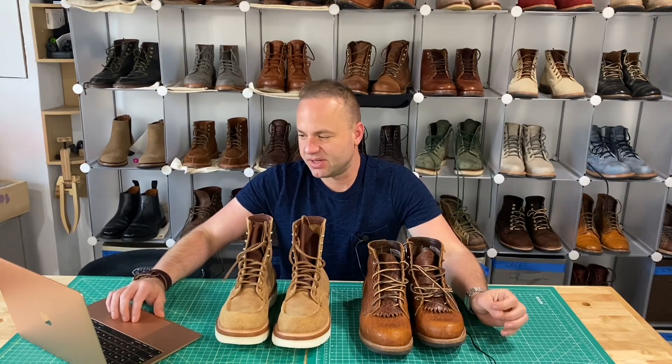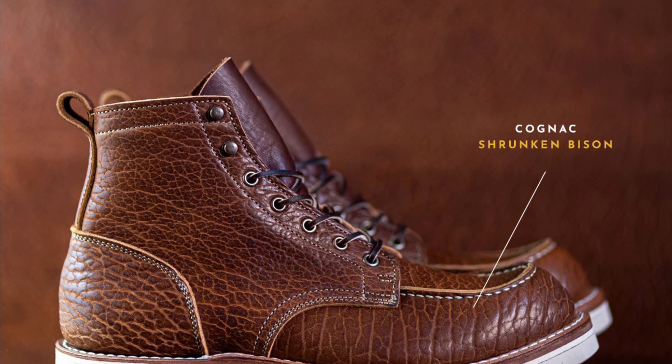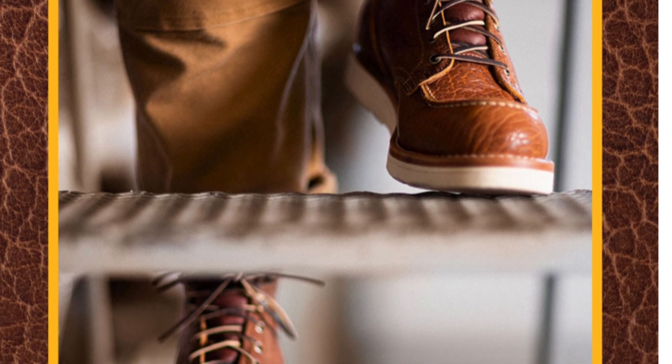The other one they're doing is the cognac shrunken bison mock toe. As promised, they brought cognac shrunken bison to the mock toe, built on the Christie wedge sole for maximum comfort. Given the supple nature of this bison leather, these boots will be comfortable right out of the box.